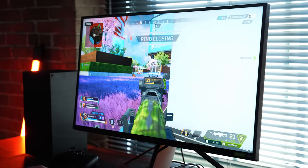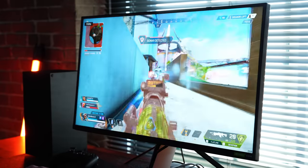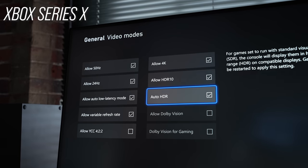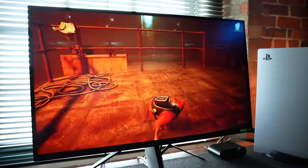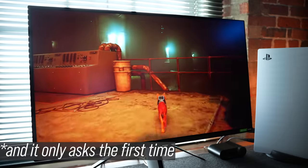Apex Legends struggles as well, getting down into the low 70s at 4K in the midst of a firefight at high detail, so there are trade-offs. In lighter games like Valorant, you can run wide open at 4K. Despite being branded specifically for PS5, both that console and the Series X easily saw the total capabilities of the panel in terms of resolution, refresh rate, and HDR. PS5 setup is even easier, as it sets the panel to optimum settings automatically — all it asks is that you tweak the HDR settings and you're good to go.